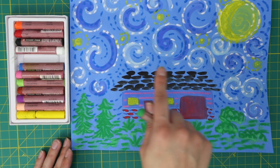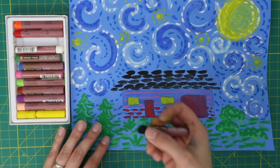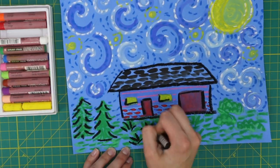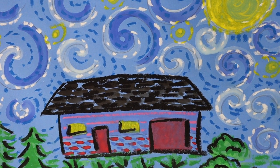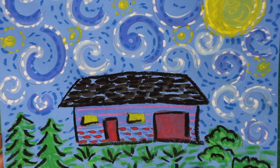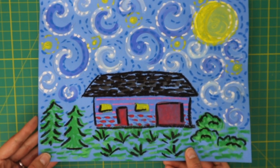Grab a black pastel and outline your house, doors, windows, and plants. Notice how we used short lines to add implied texture to your painting. You just completed your own version of Van Gogh's Starry Night. Thank you.